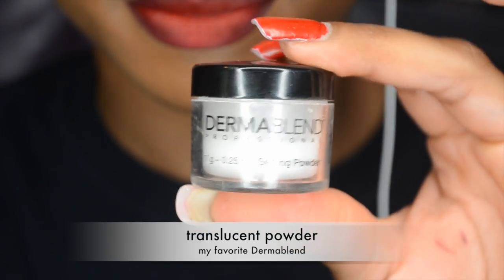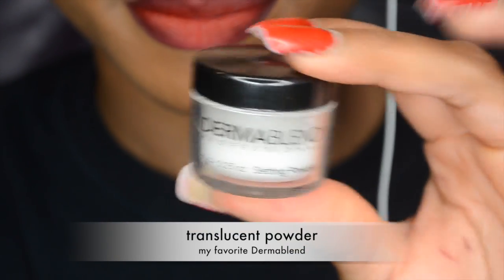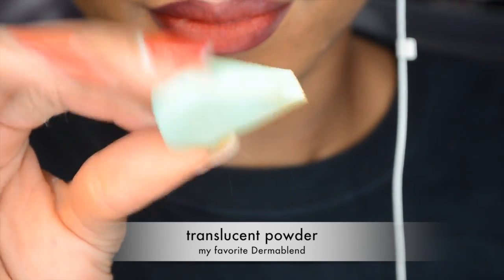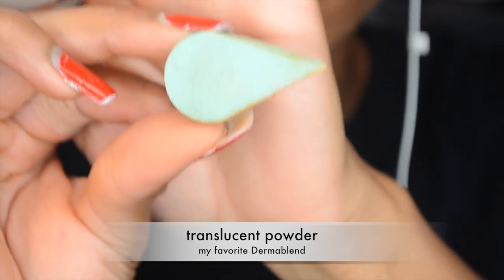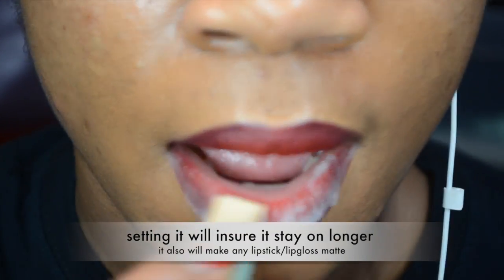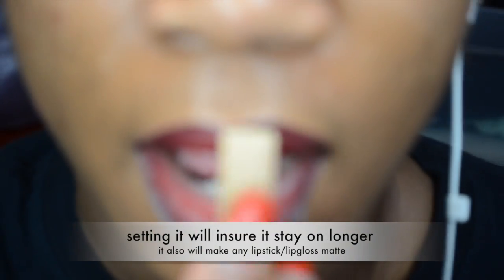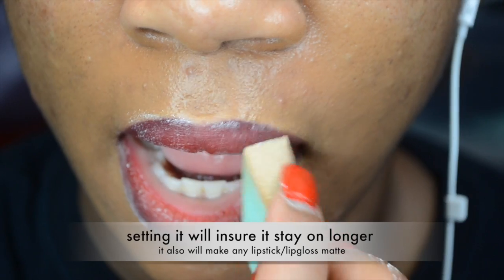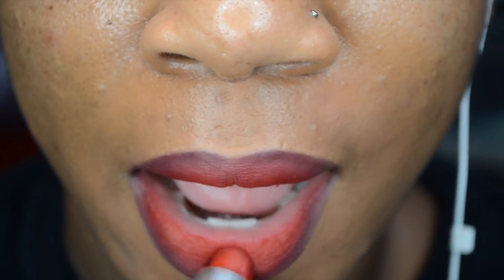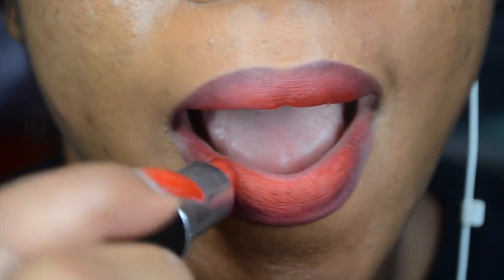The color I'm using is really nice on its own but it needs that blending. That is the finished look, but I want my lips to stay longer, so I'm going to use Dermablend translucent setting powder. I blot it all over my lips and let it sit for about three seconds — this helps your lipstick stay longer and makes it even more matte.